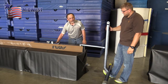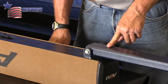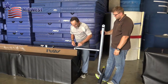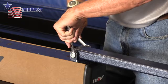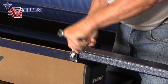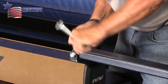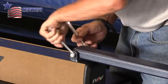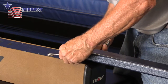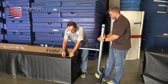Now we'll repeat the procedure for the back bolt that holds the shorter brace leg on the back of the beam leg. First we take out the bolt. The bolt slides out and we can set it down.